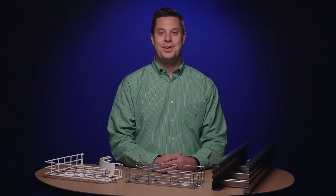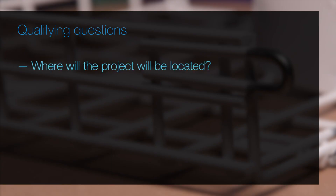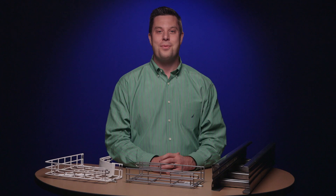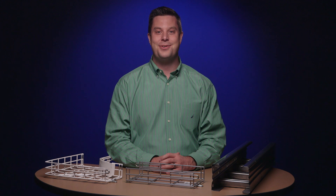When speaking to a customer, be sure to ask the following questions to ensure they select the best cable tray for their application: Where will the project be located? How often will the tray be supported? And how many and what type of cables will be supported?